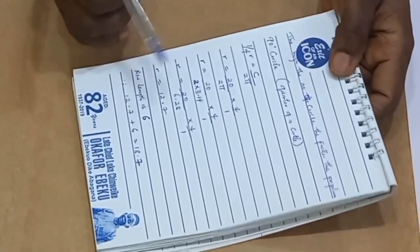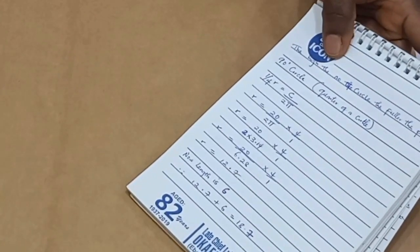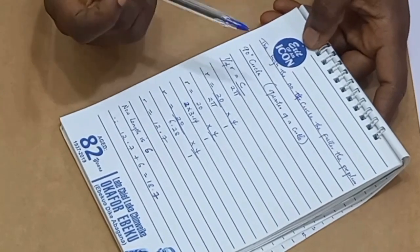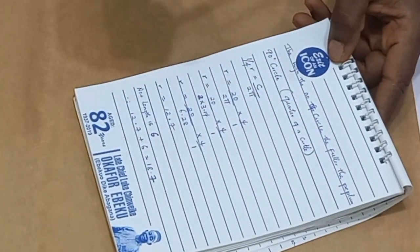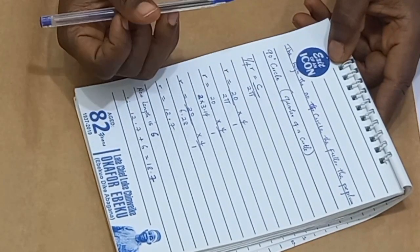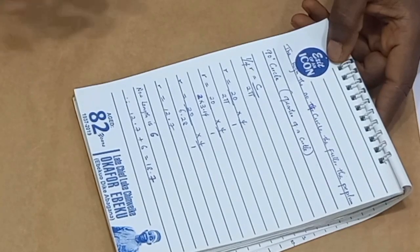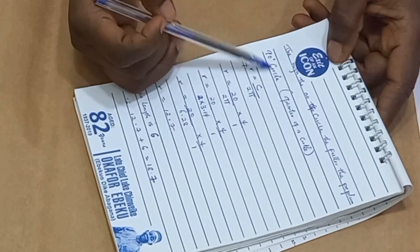To cut our 90 degree flare, I have my brown paper already here. Whatever I do here you can do on your fabric. For the sake of this tutorial I'm going to use this brown paper. The higher the number of the circle, the fuller the flair. So 90 degree is a quarter of a circle — it's not going to be that full. The higher we proceed, the fuller the flare. To get a quarter circle, it is 1 over 4.